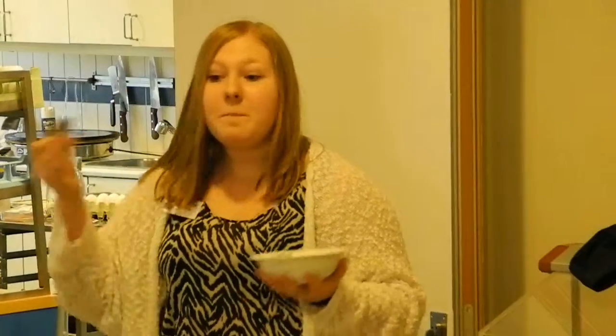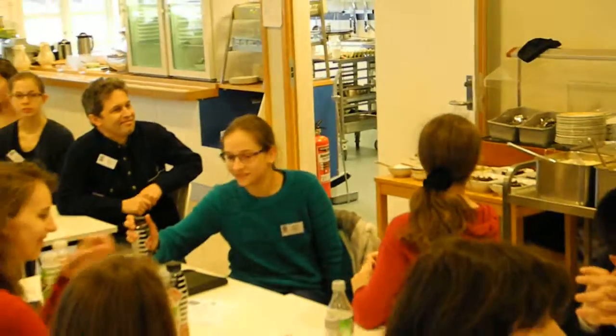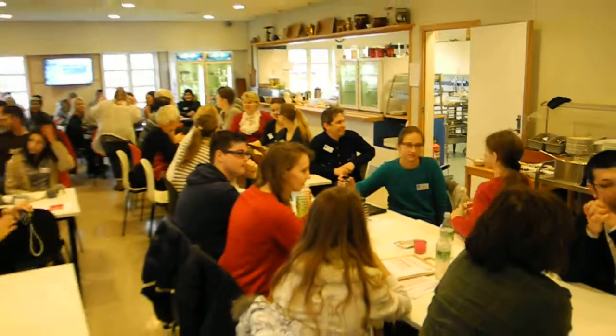So please, lunch is served. It is water and lemonade as well, and glasses under the table. So please.